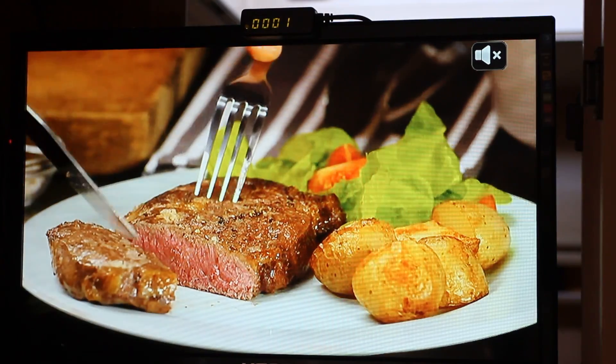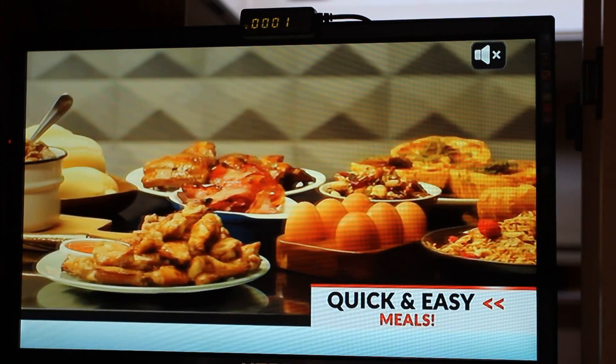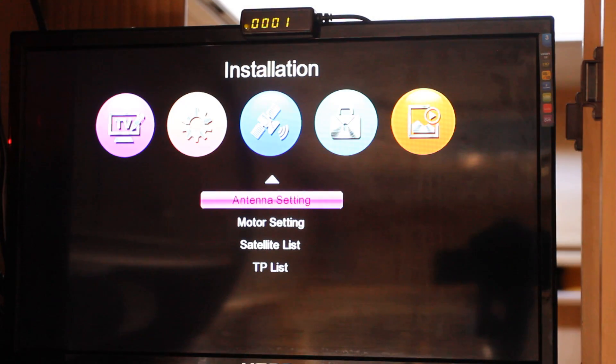In this video we're going to have a look and see if there's any more channels that have been added since we last tuned it. We just go to menu, antenna setting.